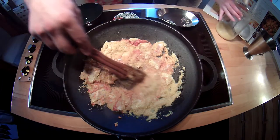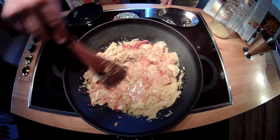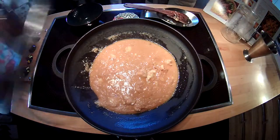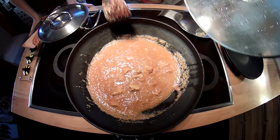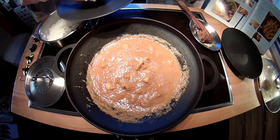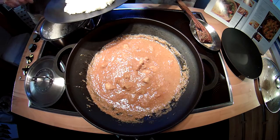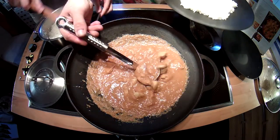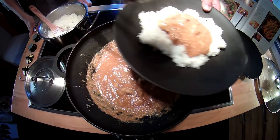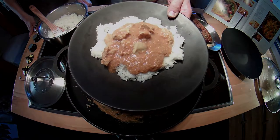Add some water. Cover and cook for about 10 minutes until the chicken is done. This time we decided to serve it on a bed of rice. Enjoy and keep on cooking!